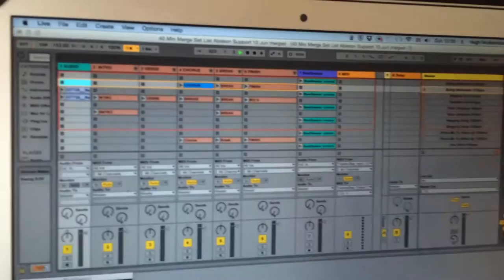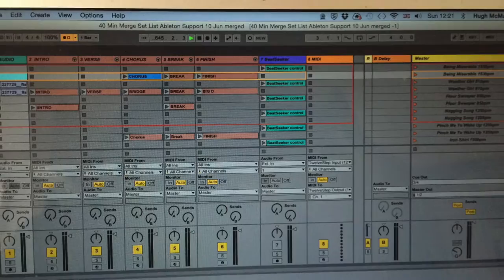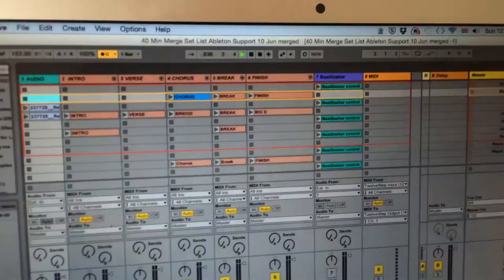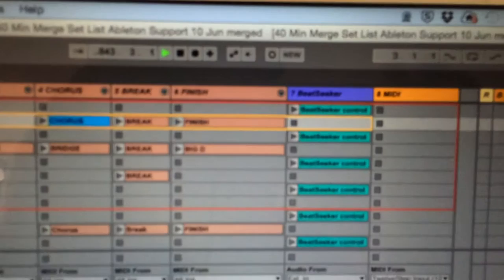This is Ableton Live set up for our live set. On the right you can see the song with the BPM typed to the right of it, and then the various clips that are going to be played in that scene. Each song has got two scenes: we trigger the scene and play the beat seeker clip, which does a two-bar count-in and then trips itself to beat seeking after that, giving us the actual tempo of the song to start with.